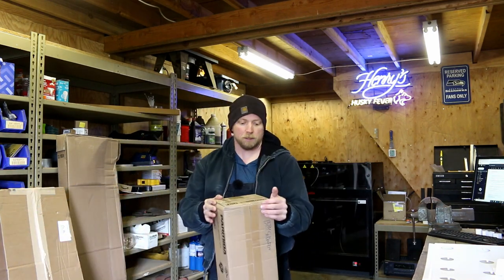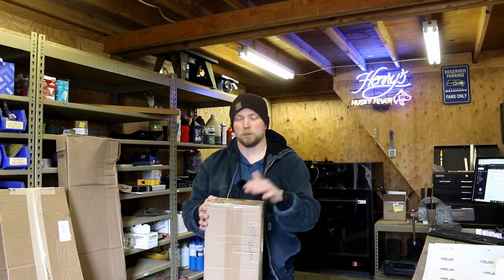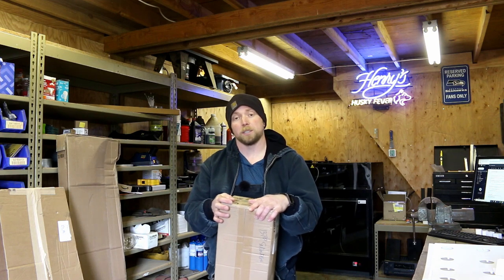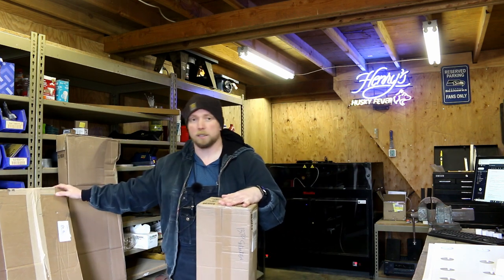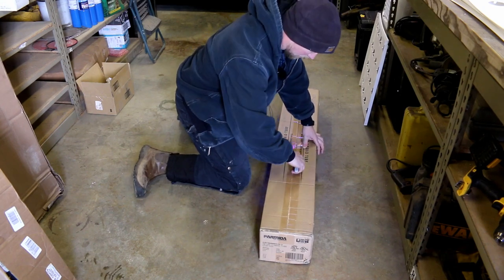I'll be upfront — I was able to reach out to a company called Parmida. I found some LED bulbs, which is what everyone was recommending: replace the fluorescents with LEDs. So I reached out to Parmida, sent them my information, asked if they'd be willing to do a trade — some lights for a video. They said yes and sent me a package of 20 of their LED four-foot bulbs. I'm very thankful for Parmida for sending these to me. I'm excited to see how they work. You can buy these on Amazon.